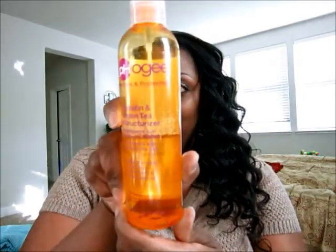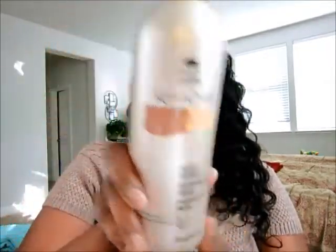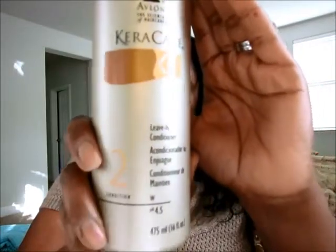Lastly I use my leave-in conditioners. I do use a lot of them — it's probably not necessary but I've been using them and I don't want to change it. I use the Aphogee Keratin and Green Tea Reconstructurizer, the Aphogee Pro Vitamin Leave-In, and the leave-in conditioner by Creme of Nature. I use all three, just a very little throughout my hair.